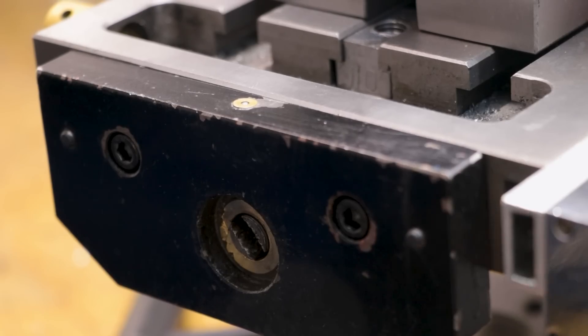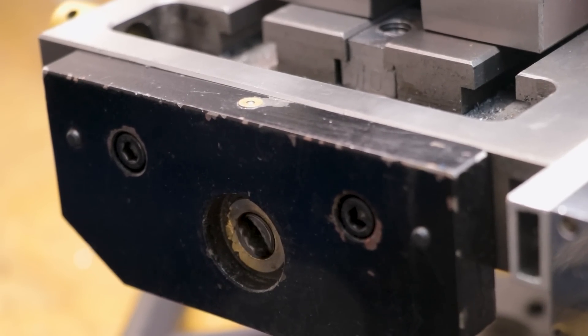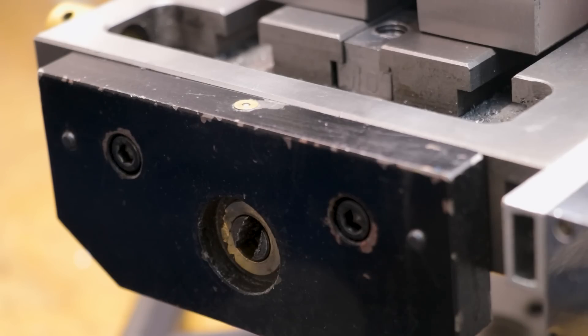At the far end there's going to be a slot cut into the lead screw, and that is meant so that you can drive it from a power feed, but I'm willing to bet that we can use it to drive a small gear train. We'll start by making an insert that will allow us to connect the gear to the lead screw.